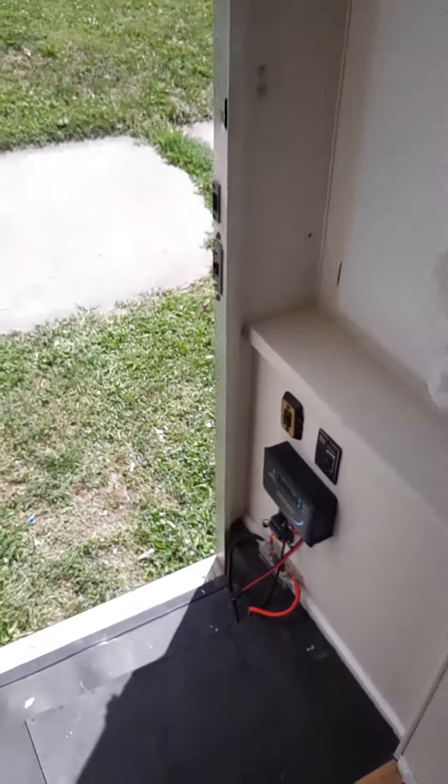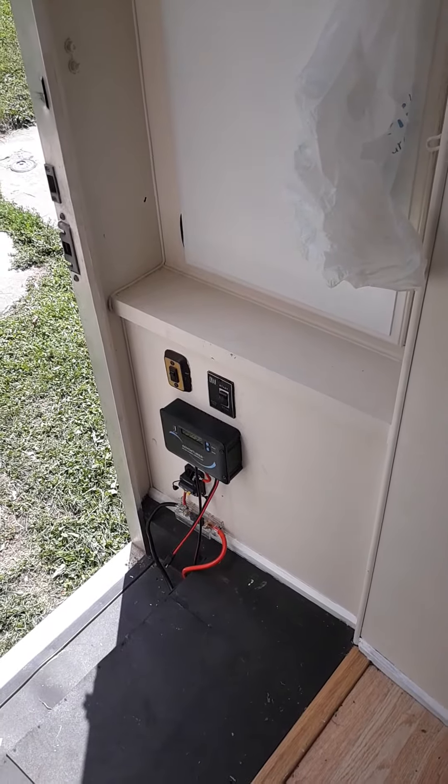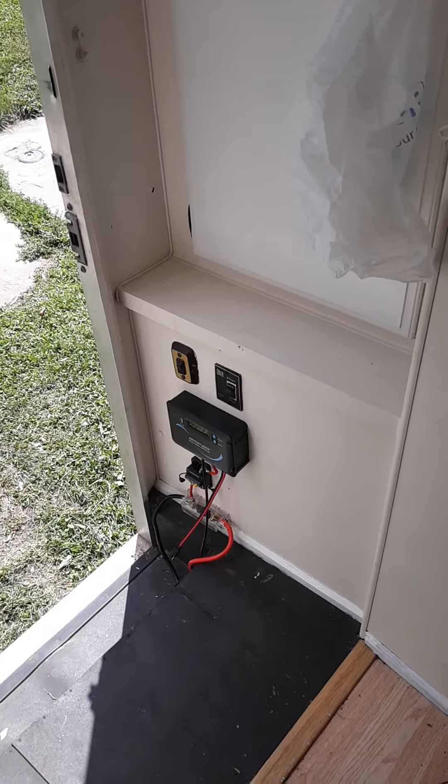I've changed it over to off-grid electrical. It has a charge controller right there with a fuse — a circuit breaker, or whatever you want to call it.